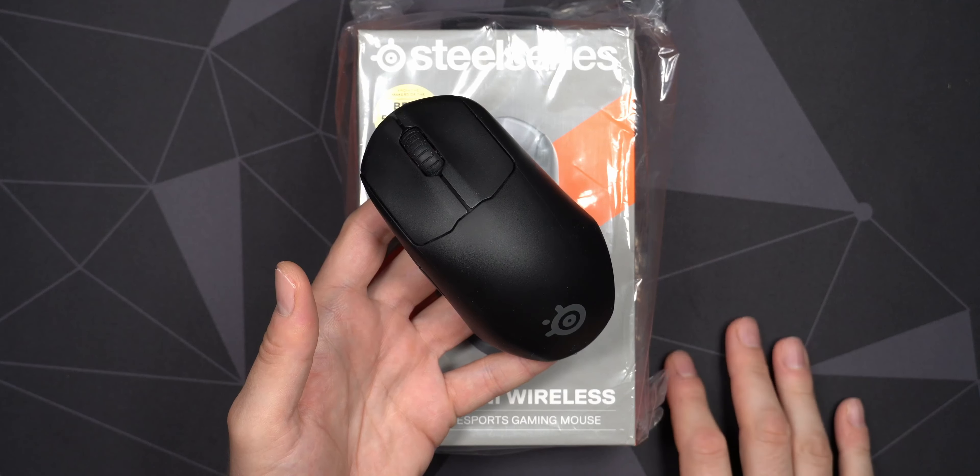Anyway, let's get a look at the Prime Mini Wireless. It comes in this pretty standard SteelSeries box. They always have 'the best mouse of some sort' printed on the box. You can see the Prime Mini Wireless here, and I also recently got the Aerox 5 — this one is labeled 'best lightweight mouse' from PC Gamer.